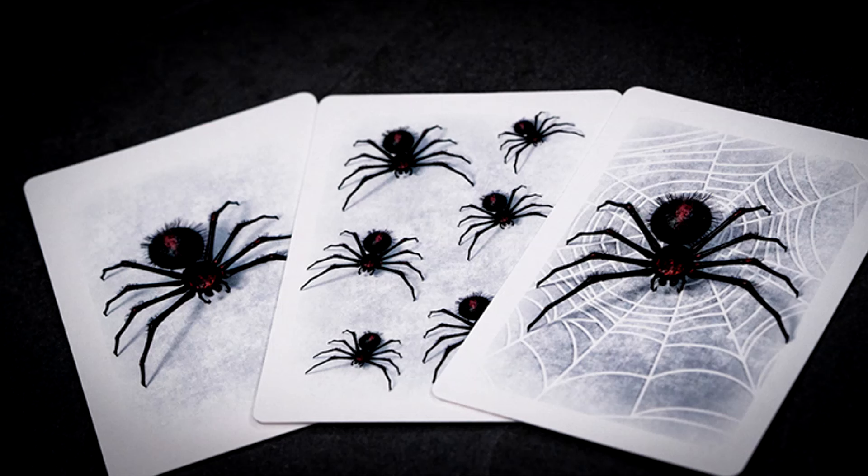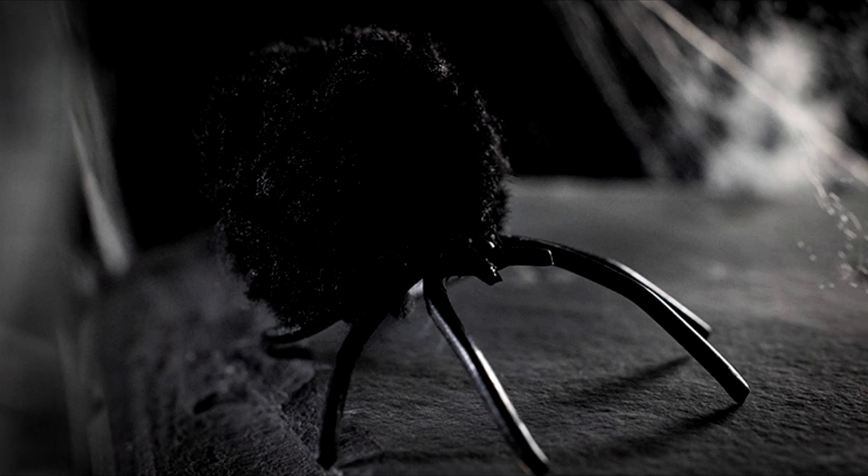Not only are you getting brand new cards and more cards than before, there's some cool alternate ending cards in there, but you're also getting a new, fuzzier, more three-dimensional spider. You'll get some extra parts to repair your spider if you ever need to. And you'll get a brand new tutorial from Javier of Wemir and Murphy's Magic.